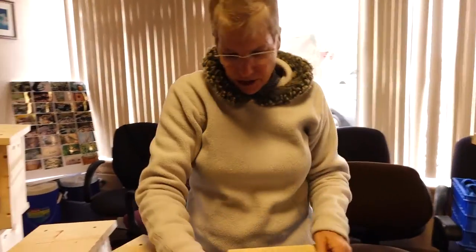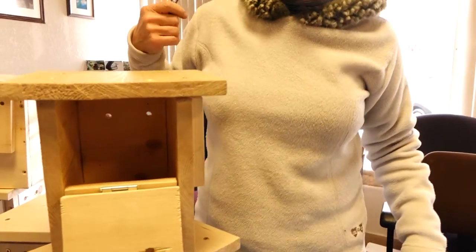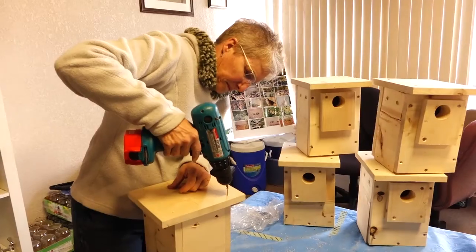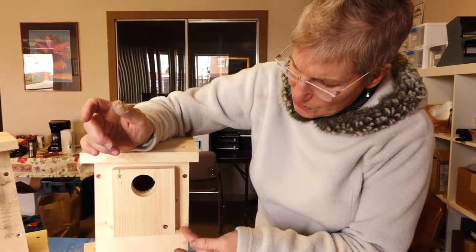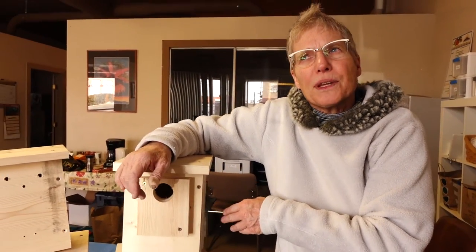The other feature that is not going to be on all the bluebird houses is on the other side. This is the cleaning hatch. That's the observatory hatch — you can gently peek in and see how the babies are developing, and they can't get out because they're not flying yet. Also, you'll notice it has a double thickness door entry so that animals can't get in there and steal the eggs.